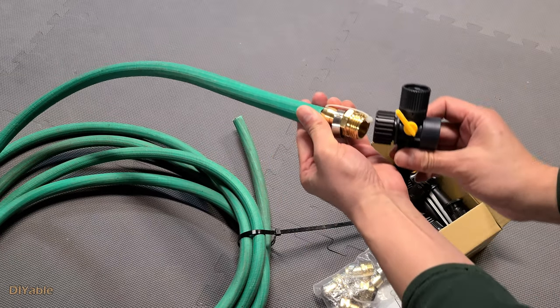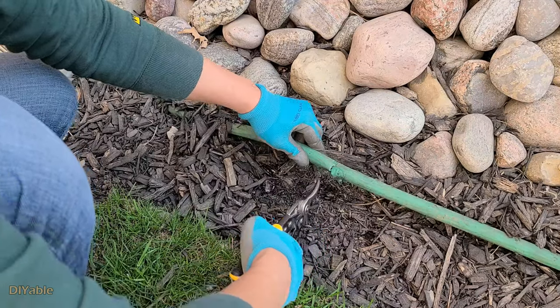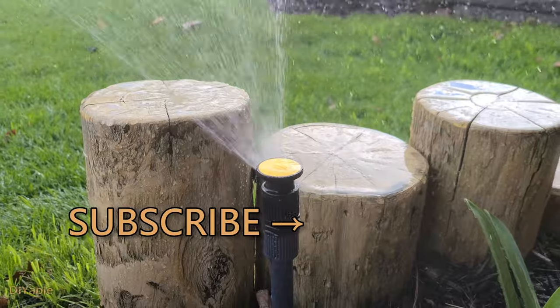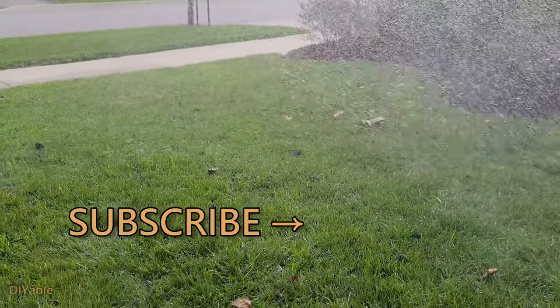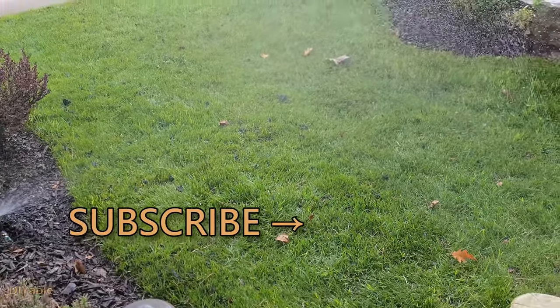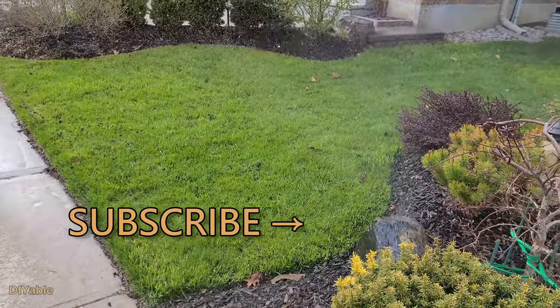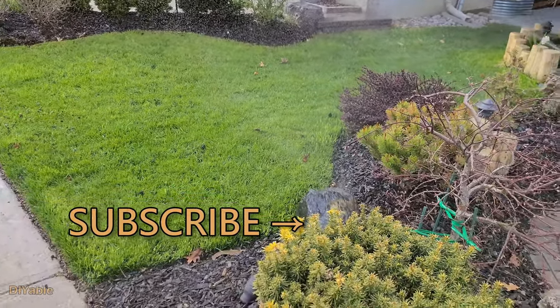There is another project I will publish in the near future talking about using an old garden hose and turning it into a sprinkler system. This is very useful if you have a small yard and your lawn is in an irregular shape. If you don't want to miss that, remember to subscribe. My goal is to inspire more people into DIY. You may also want to check out other videos on my channel — thanks for watching and see you next time.